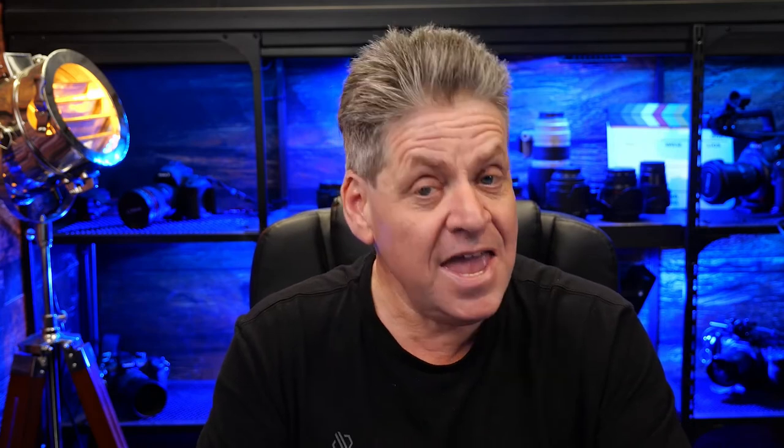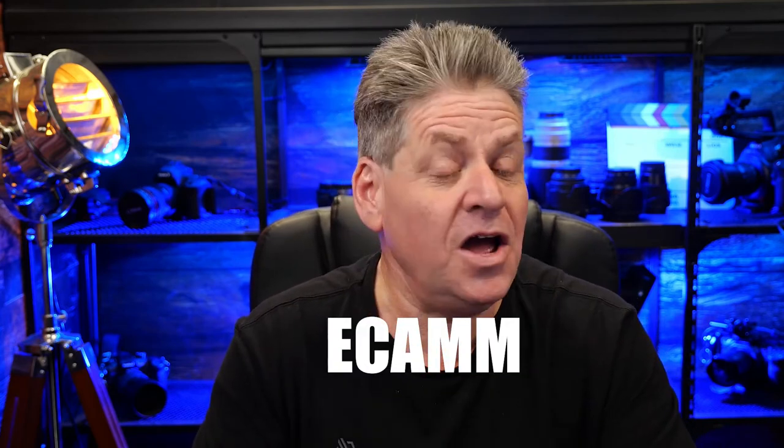If you're going the USB route of connecting your camera, this is a Mac-only solution. You're going to want to install Ecamm. Ecamm is actually a really, really cool application — it's so much more than just a way to connect your camera to your computer. It's a full suite of tools that makes it really easy to deliver really polished presentations. I'll put a link below with a free, no credit card required trial if you want to check Ecamm out.